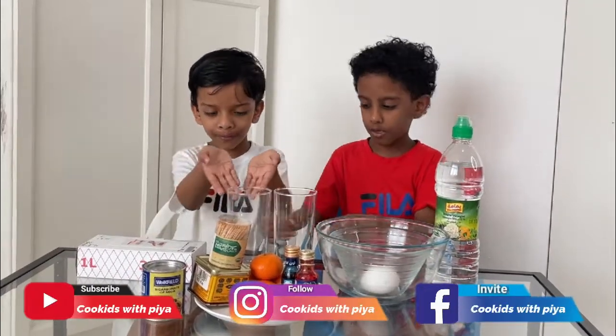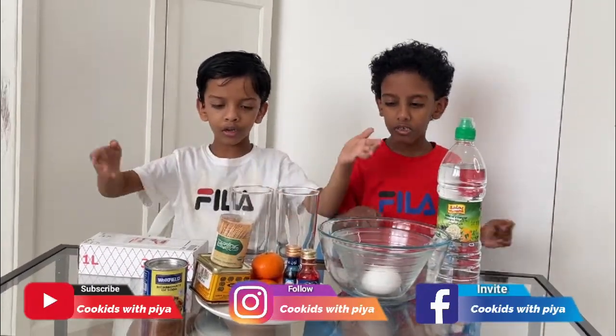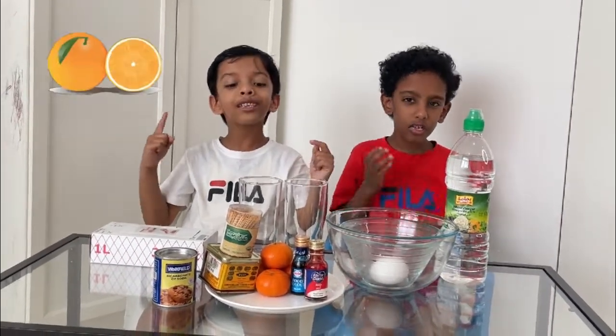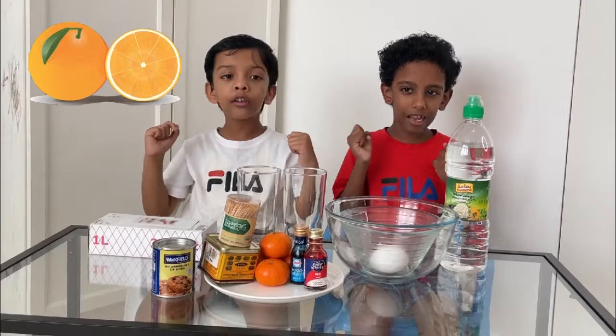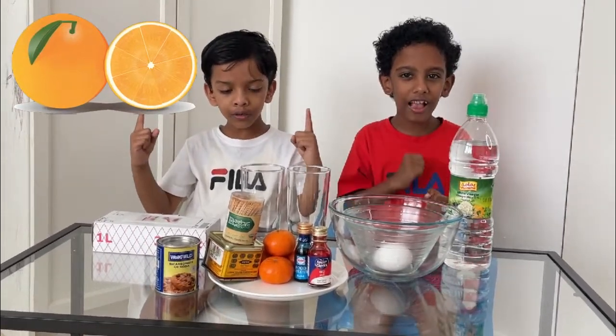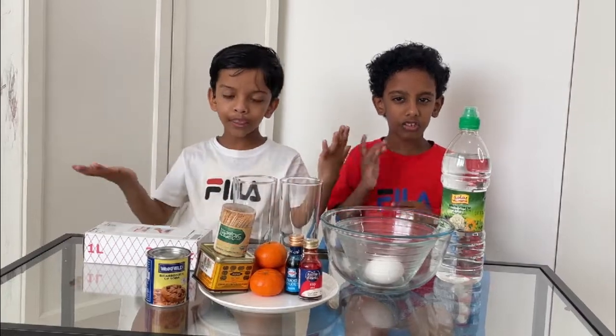Look, here we have put many things on the table. So we are first doing with the orange. Orange is healthy food. We like orange. Orange is good for our health.